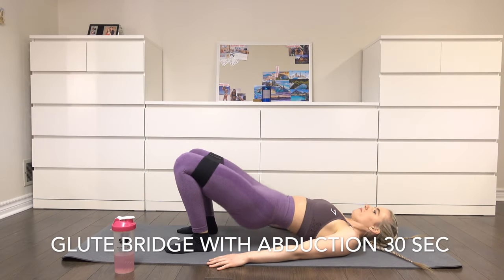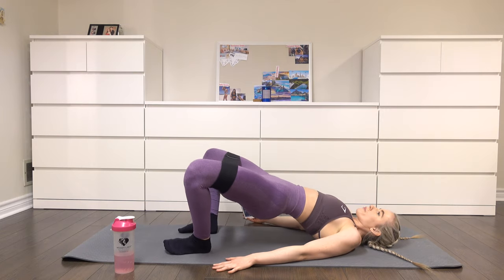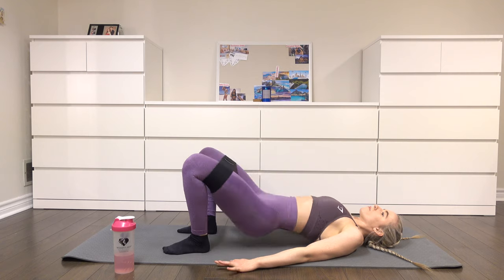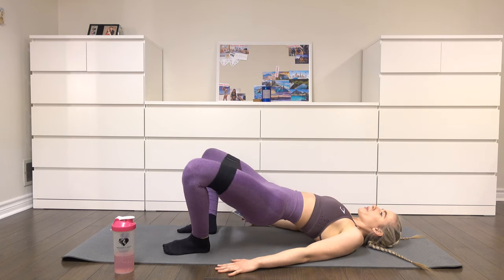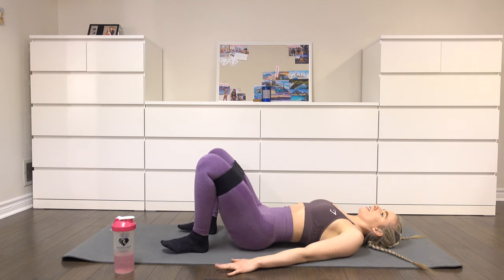Moving on to glute bridges with abduction — you want to do 30 seconds of this. Have a resistance band just above your knees. You're going to press through your heels, bringing your glutes towards the sky, and at the top of this motion pull your knees apart to create that abduction for your side glute.